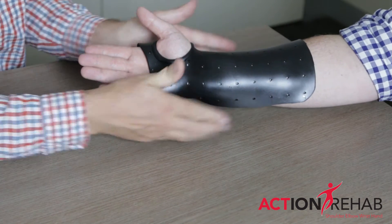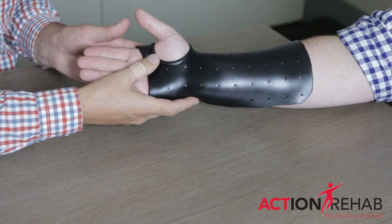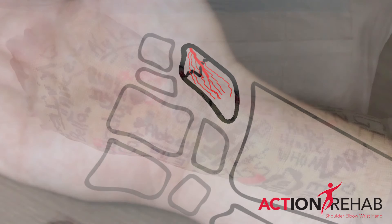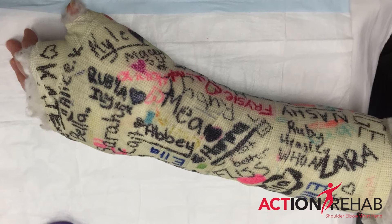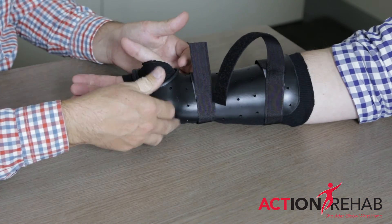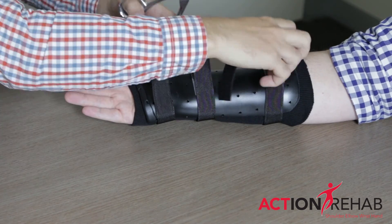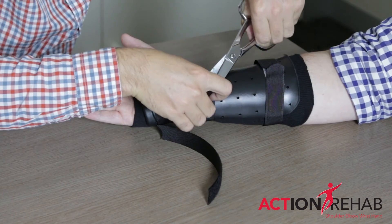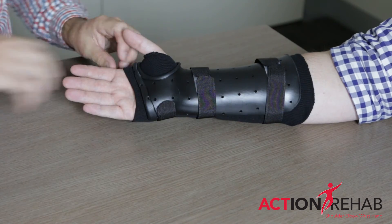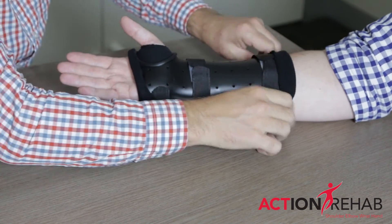This is actually really important because some scaphoid fractures — especially those closer to the distal end — heal really, really well and don't need a giant plaster or fibreglass cast to help them heal. These fractures are relatively stable. They can be treated in a wrist splint and you can move your thumb, which most GPs and emergency departments won't allow with a scaphoid fracture. But it's all about the type of scaphoid fracture.